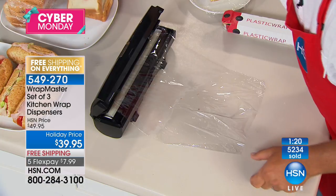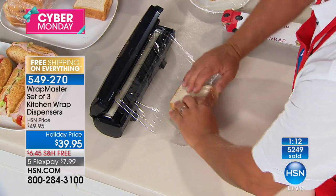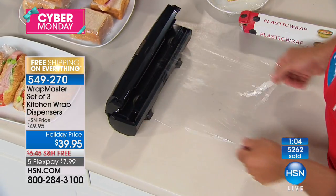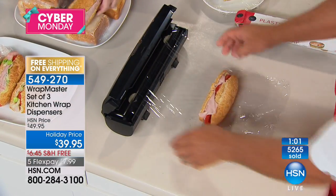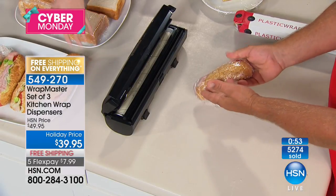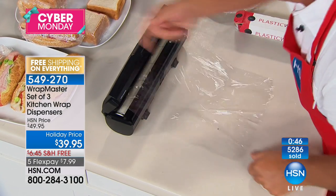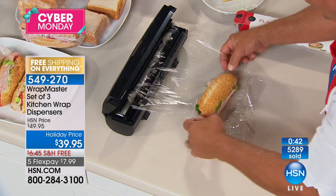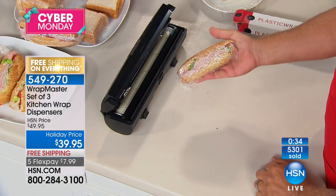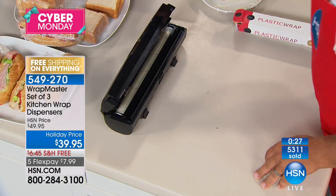My mom did that too. But who needs to do that? This plastic wrap is so inexpensive and now you're in control of it because you have the Wrap Master instead of that box. All you do is wrap it, snap it, you get a perfect wrap sandwich each and every time — you can't make a mistake. Less than a minute left. Item number 549-270 — you're getting three. Lowest price ever, and this is the very first airing with free shipping. Five flex pay is $7.99.